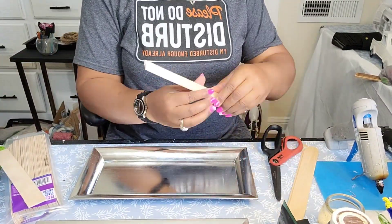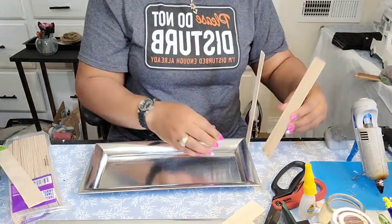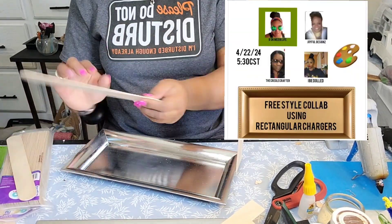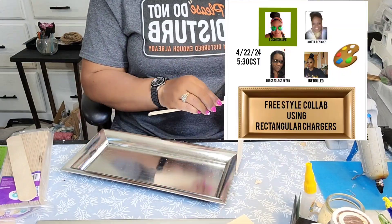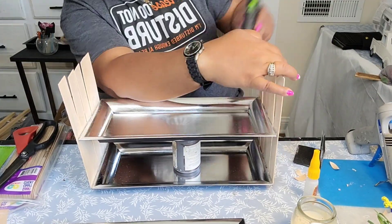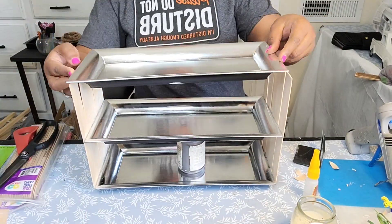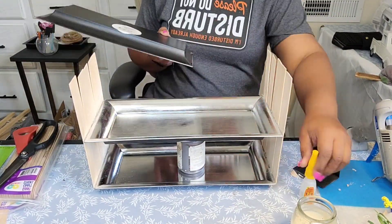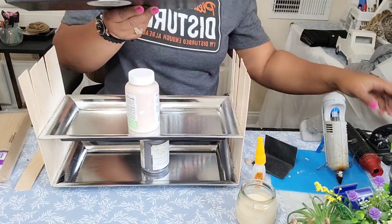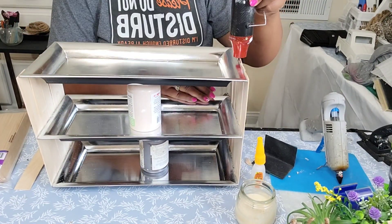So before I even get started, I want to let you guys know that this video tonight is a part of a four-way collaboration with these amazing ladies. And I am here for it. And what we had to do was create a decor piece using these trays that you see here in this clip. And what I've decided to do is to create a multi-purpose DIY using the trays — and what I'm creating is a tiered tray that can also serve as a sorter.